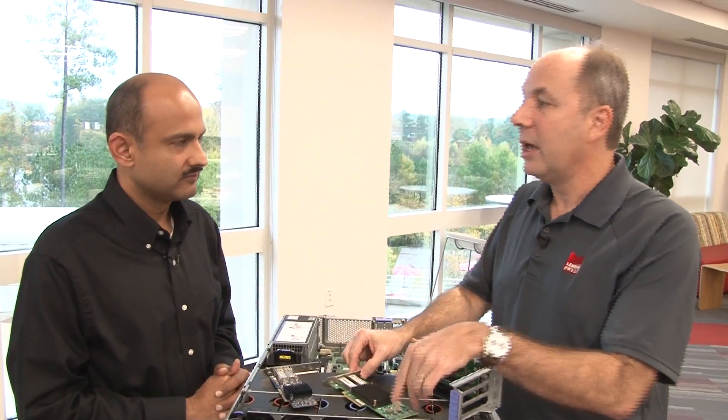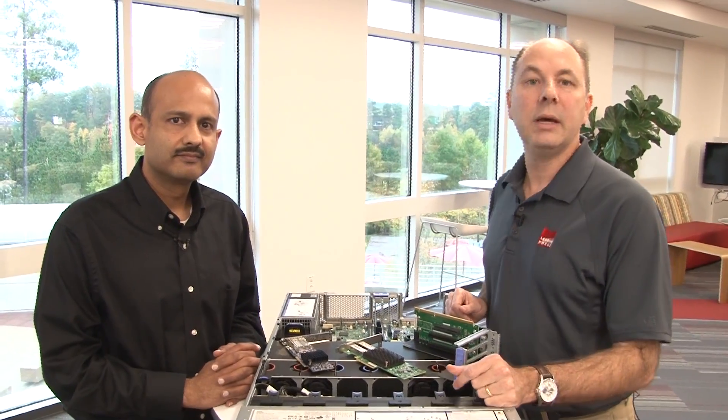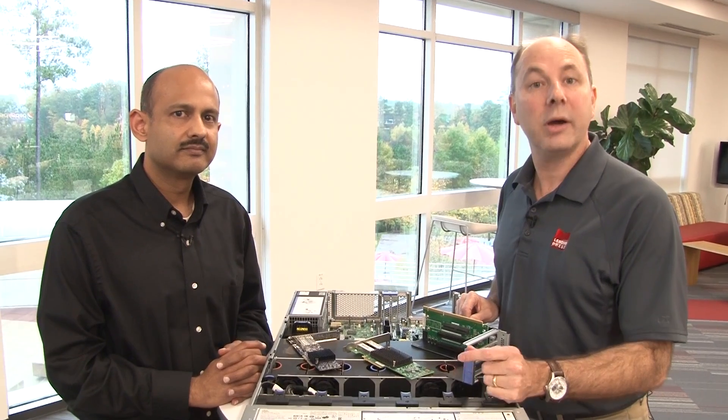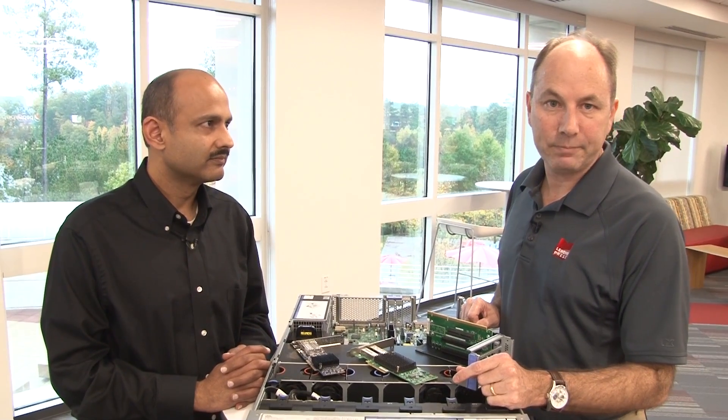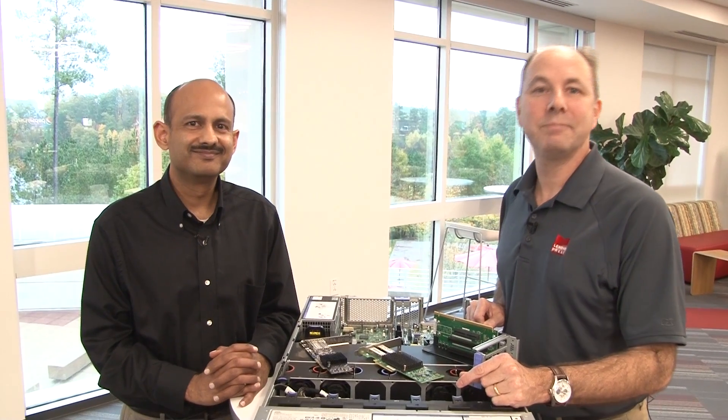All right, thanks very much for that. There you have it. There's plenty more information available on these cards in the product guide, and I've put a link to the product guide in the description for the video. Thanks very much, Hamil. Thank you, David. Hope you found the video useful and we'll see you later.